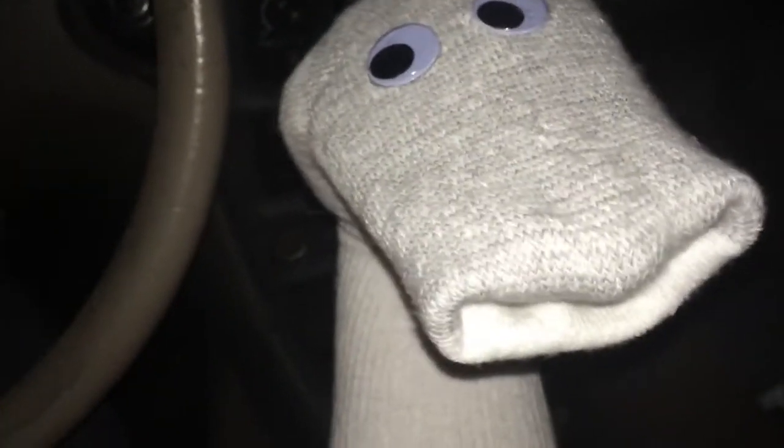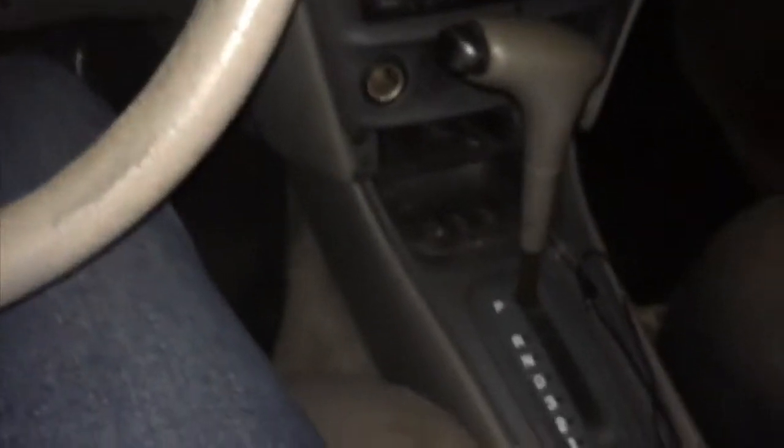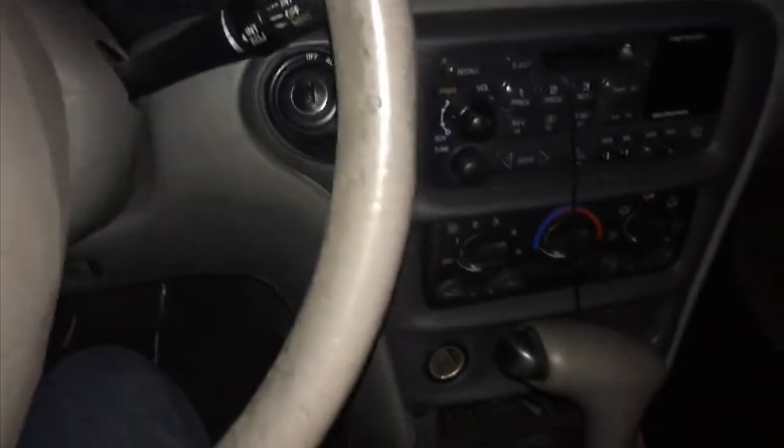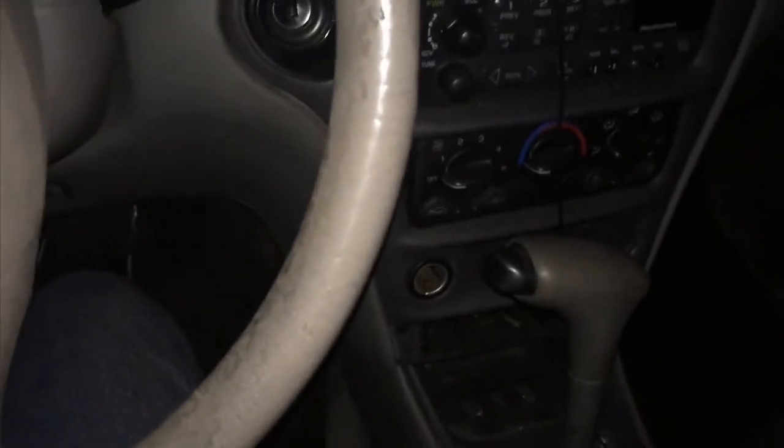Anyway guys, as you guys know, I'm still living in my car. It's nighttime right now. And I'm just battling a cold. But I'm okay, I'm doing alright.